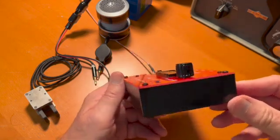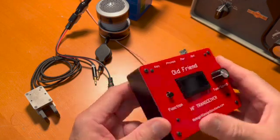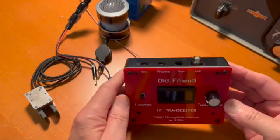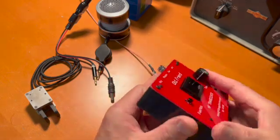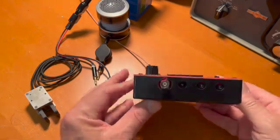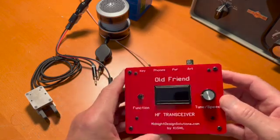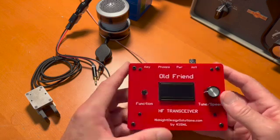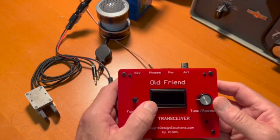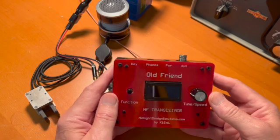It's a nice QRP transceiver, handheld type of design here, nice for trail and desk type of service. Nice enclosure, pre-cut enclosure, fits a lot of the connectors that we have on the bench. Nice bright display for both daylight operation and night. Many nice new features that we're going to show you during this demonstration.